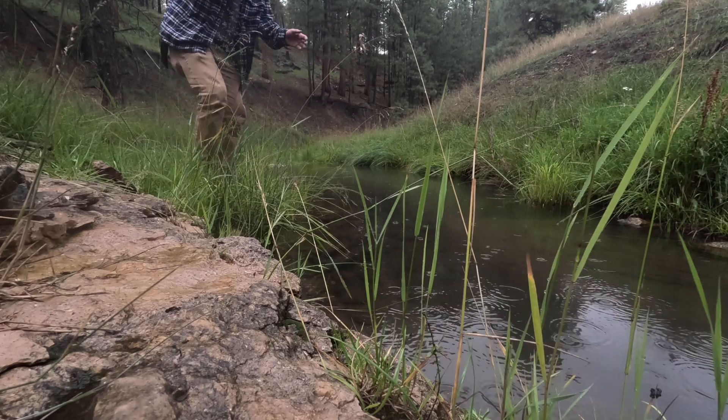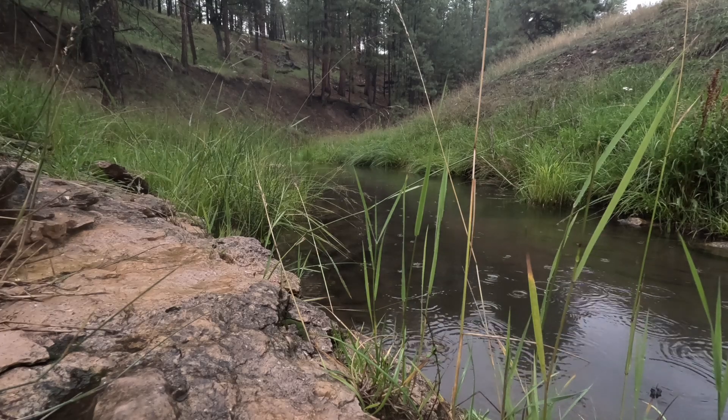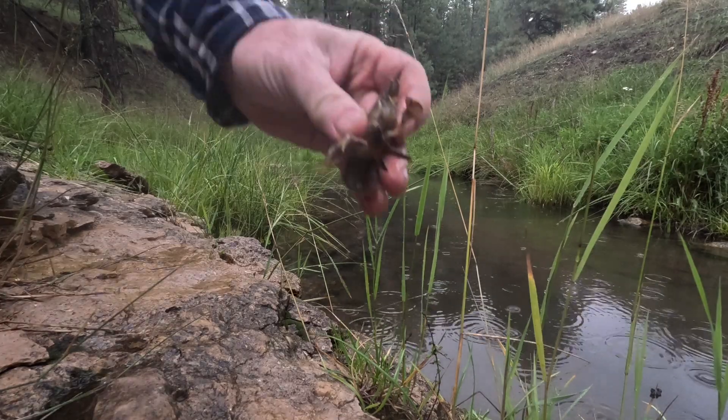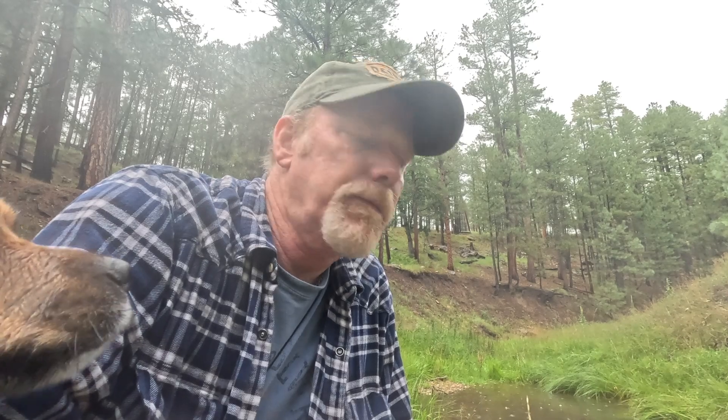There we go, there's a guy. Normally they're really easy to catch because you can see them down there, but because it rained the water is all cloudy so I'm just trying to put the bacon right next to the edge of a rock and see if they come out from under it. But on a normal sunny day, you can see them just sitting there and then you put the bacon right in front of them and they go for it.